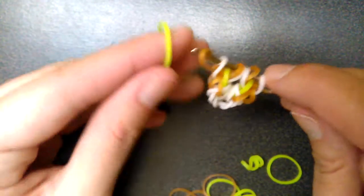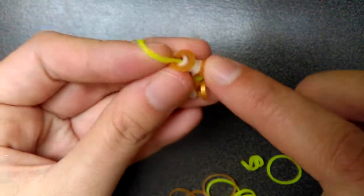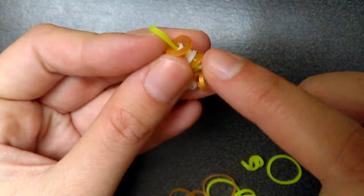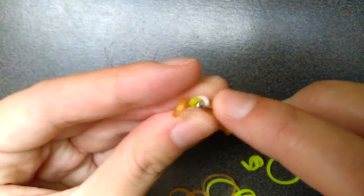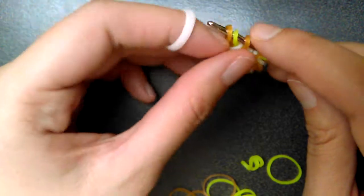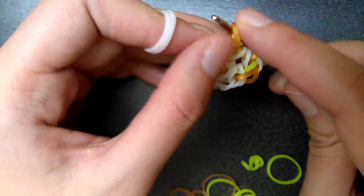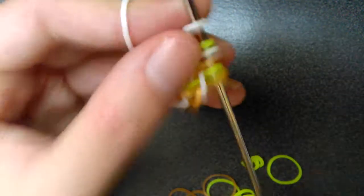And now you're going to get your neon yellow band, or whatever color it is for you. Pull it through the first seven and then just pick up the gold one — it's just like before. And next you're going to want to get white. Pull this one over just like before, pull it through the first three, and then just pick up this one. Do that to the other side.